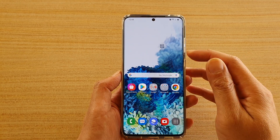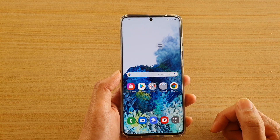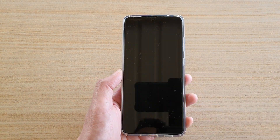Hi, in this video I will show you how you can turn off the screen with the on-screen key instead of using the side button on your Samsung Galaxy S20 series. So you can see here, I can turn off the screen without having to press on the side button.